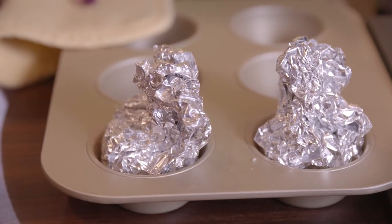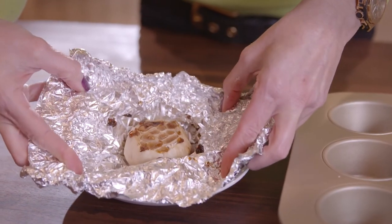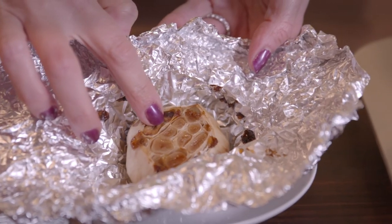All you have to do is bake for 40 to 45 minutes, or until the garlic cloves are dark and golden brown or very soft to the touch, and you're done.